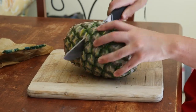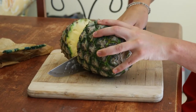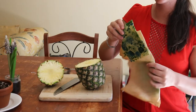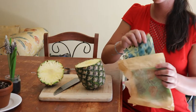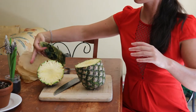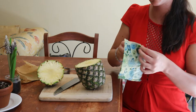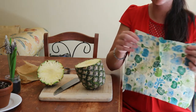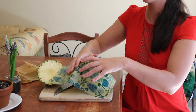Pineapple vinegar has all the same health benefits as eating fresh pineapple, and it's also rich in bromelain, a well-known enzyme famous for its anti-inflammatory properties and digestive-promoting effects. Pineapple vinegar also contains a heap of gut-loving probiotics and can help support and strengthen the immune system.